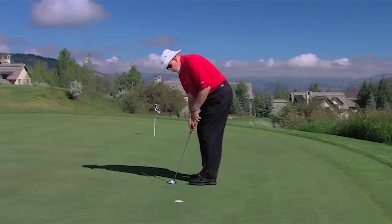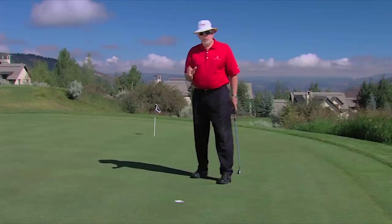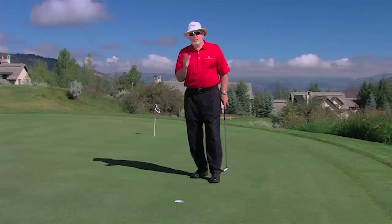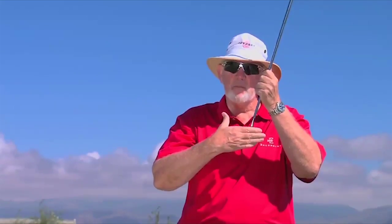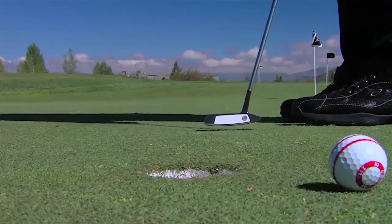I want you to watch these lines roll as I putt this ball — they're very visible. I want to show you two rolls: a ball that's struck perfectly and then a ball that's not struck perfectly. The only way the lines can roll pure without wobbling is to make a square strike on the ball with the putter. The blade has to be exactly perpendicular to the direction of the lines and moving on a perfect path along those lines at impact. If you hit it on the toe or heel, or the putter is closed or open when it strikes the ball, the ball will turn and the lines will wobble.